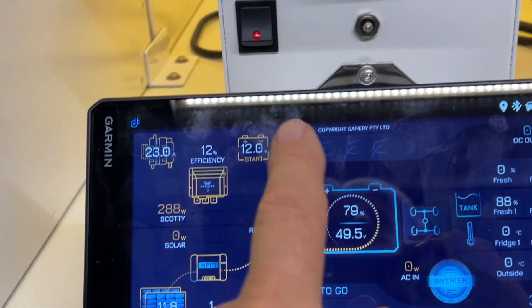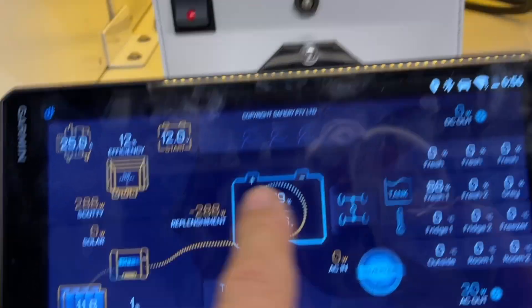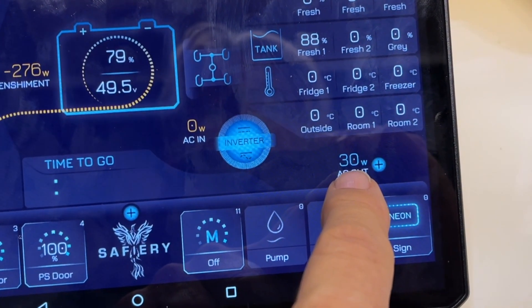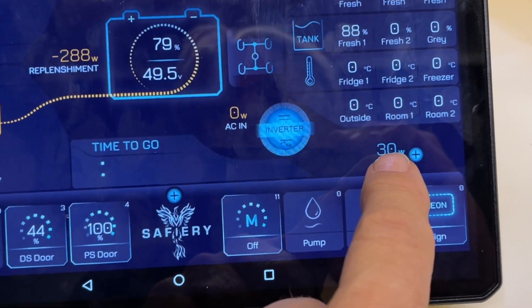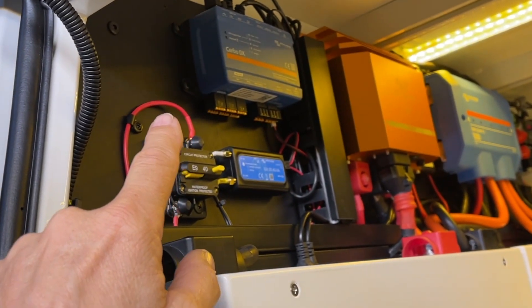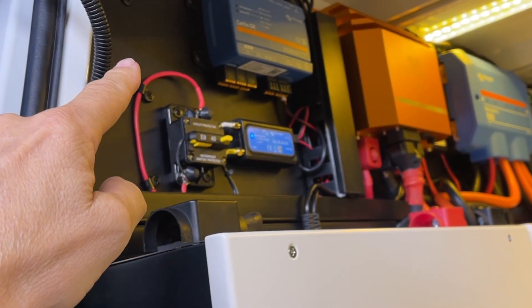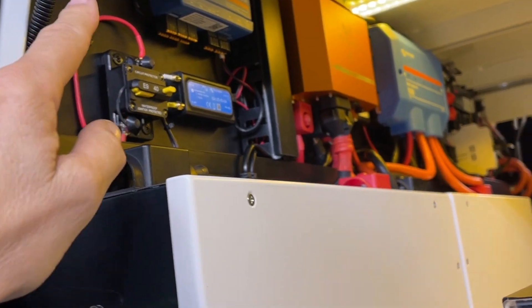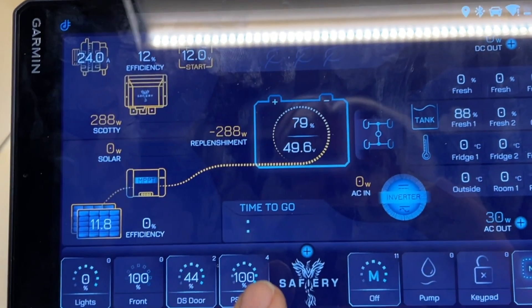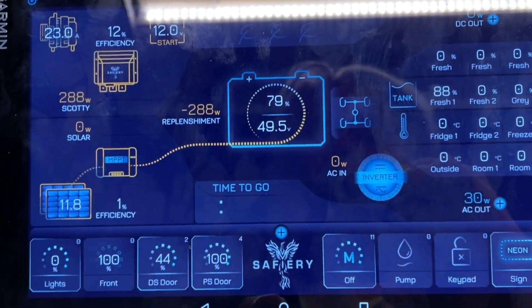That power is used for the lighting that we'll show you in a minute. We've got the coffee machine on here — we've got 4,400 watts pulsing in and out. We've got the whole Victron system in here. We do have a turbo up here — for the Victron experts, we've got the turbo up there but no display. We've got everything running on the CAN bus and we're able to read everything in Victron and present it here.